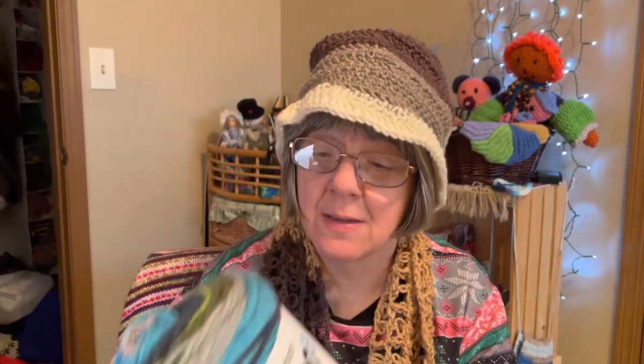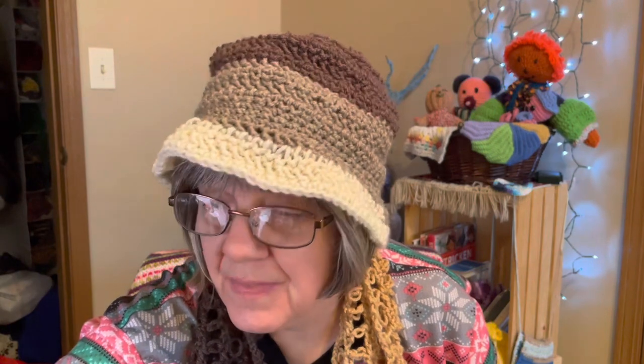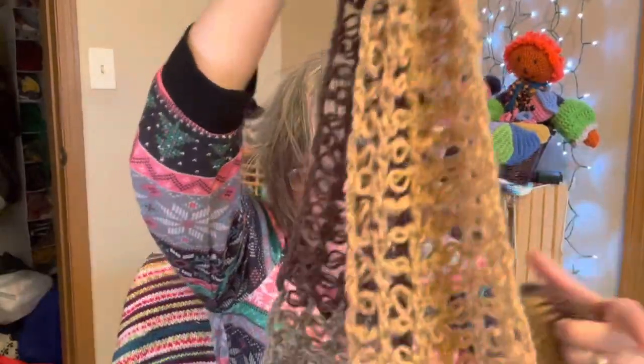I saved the labels from the yarn cake so I can show you the ounces. The yarn for both pieces was a Cloud Cakes yarn — a 7.1 ounce ball — and the entire ball went into the Bago Day hat and the scarf. The hat itself weighed 2.6 ounces and the scarf weighed 4.3 ounces, so that's one full skein for both.